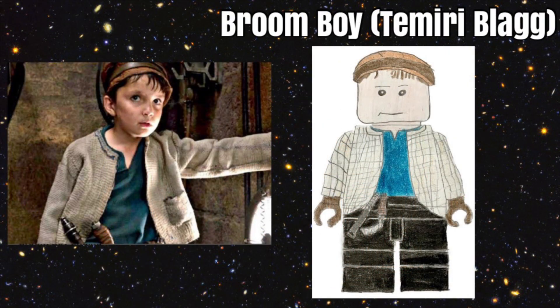For our Last Jedi figure, we chose Broom Boy, also known as Temiri Blagg, who is featured at the end of The Last Jedi. He would be a nice figure to get as he would have a custom hat with hair sticking out, which would look super cool. He would also have a catapult with him, very nice short legs, and a very cool printed torso. And of course, he would come with a broom.